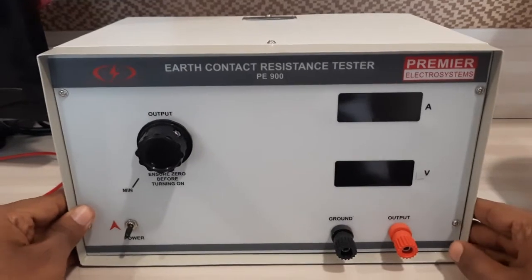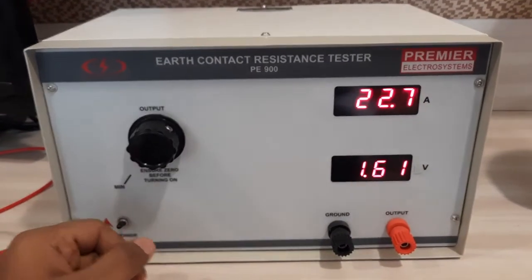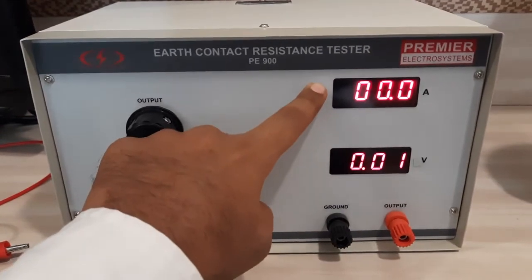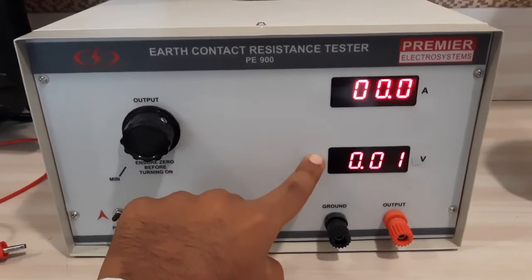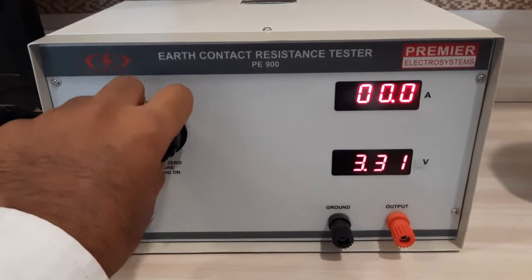This is Premier's TCR tester. The range is 30 amperes and the maximum voltage it can give is 6 volts at open circuit.